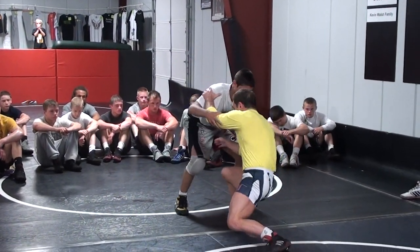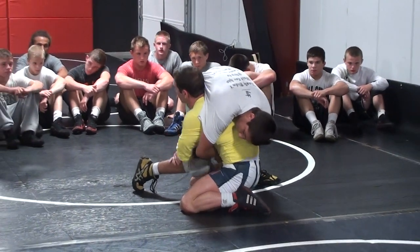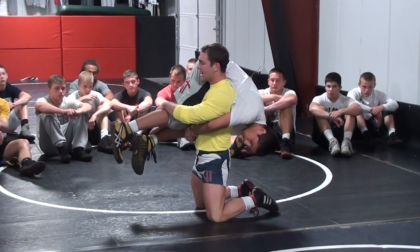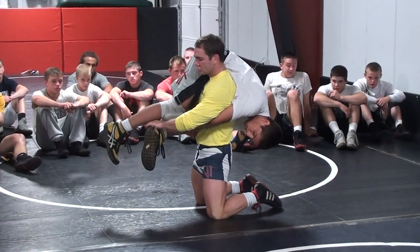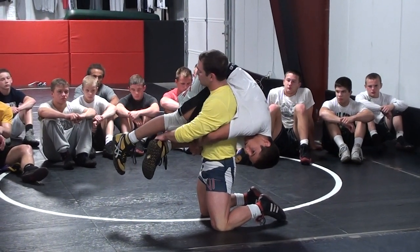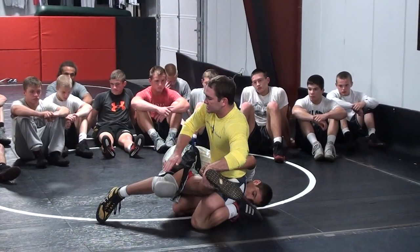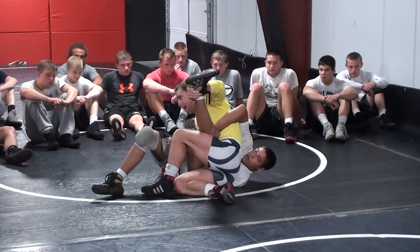I'm going to shoot a head outside single. Mario is going to lock around my waist. Immediately, I'm going to explode up — my butt is going to explode off my heels, I'm going to raise up my shoulders. I want to control this bottom leg. I'm going to do that by taking my right hand, reaching over, and gathering his left foot. My hand is palm down right here by his ankle. I'm going to pull his left leg under. My left hand is going to go right here to his left heel. I have two hands at once on his bottom leg — positive control. My right arm is going to come out by swinging him off my shoulder and swinging my arm out front. As I swim, I let him fall. My right arm came out front and is going to post the mat, stopping Mario from rolling me through.